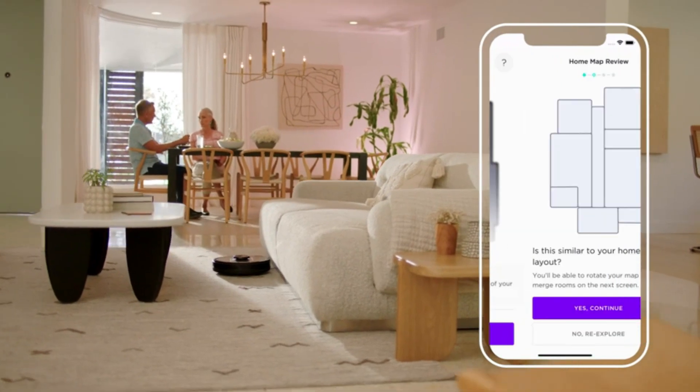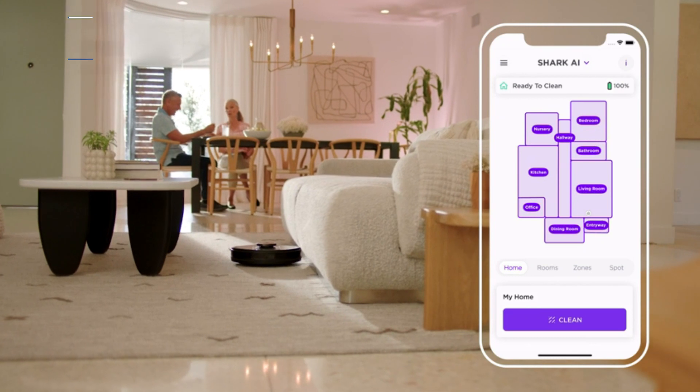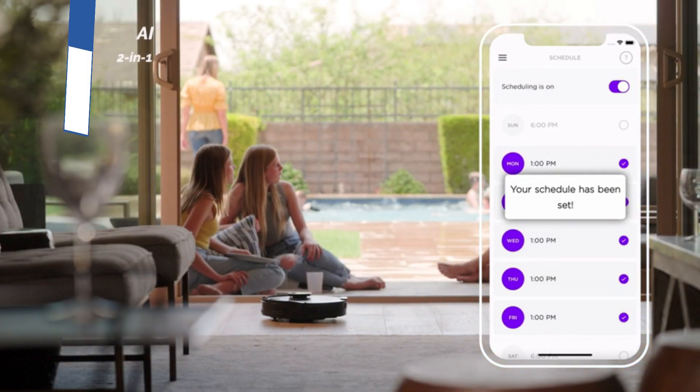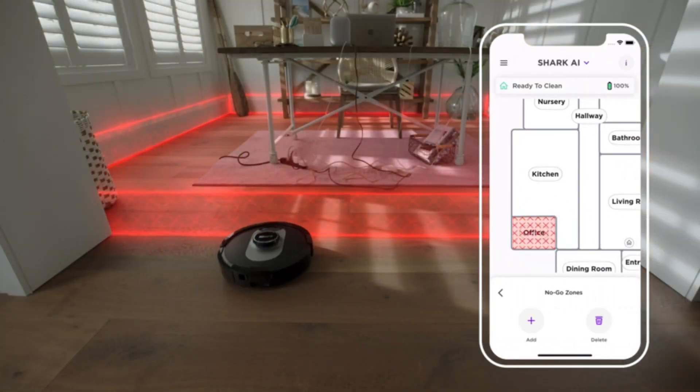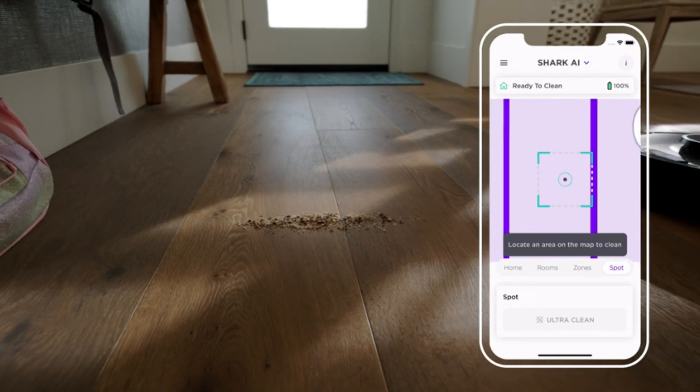The number 3 position is held by the Shark AI Ultra 2-in-1, as the best ultra-clean mode option available in the market. The Shark Vacuum Mop Combo is perfect for homes with different types of flooring. It is capable of both vacuuming and mopping, making it a versatile tool for keeping your floors clean. With its powerful suction, sonic mopping, and self-cleaning brush roll, this model is ideal for pet owners as it can easily pick up pet hair and remove stubborn pet messes.